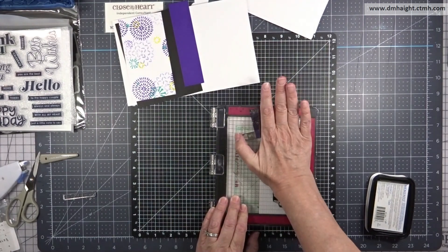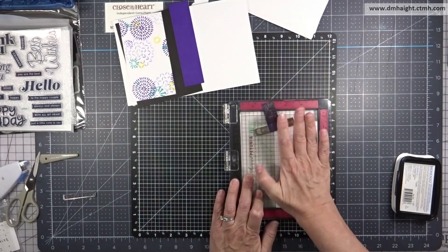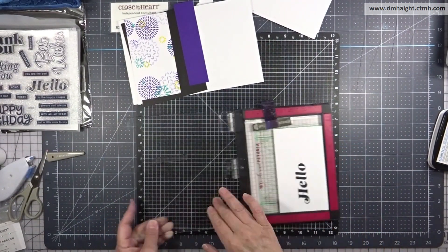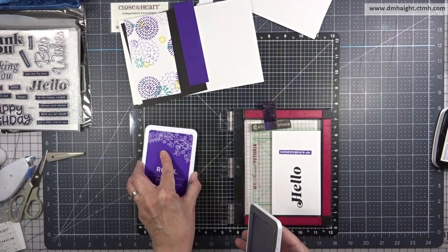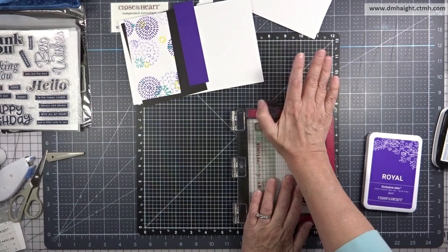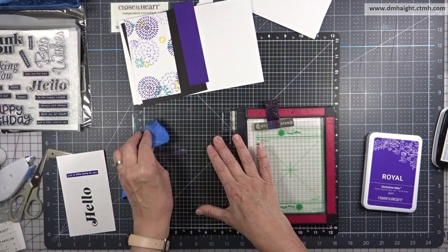My sentiment is going to be 'hello' from the All the Best Wishes set — I love the font, it's kind of retro, and with that dahlia design I think it goes really well. My strip sentiment says 'just a little note to say hello' and I'm stamping that out in royal ink.